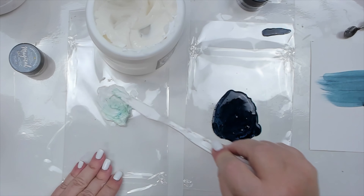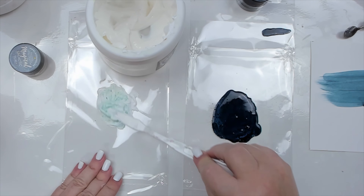Gel medium is one of the most helpful mixed media products alongside Gesso, on which I focused on a previous video, and I'm going to show you five amazing ways to use it.